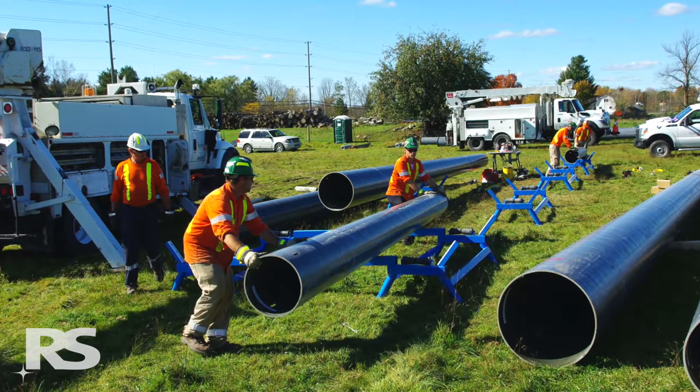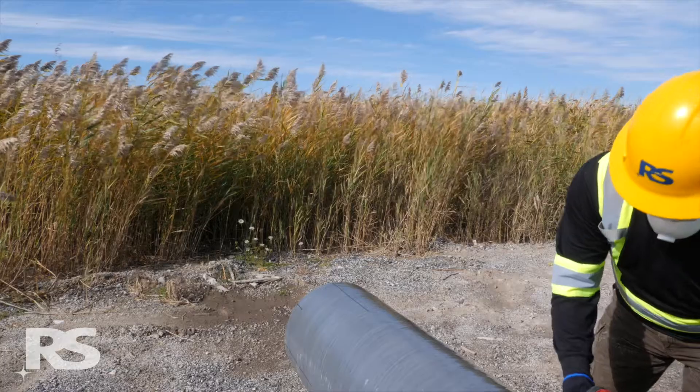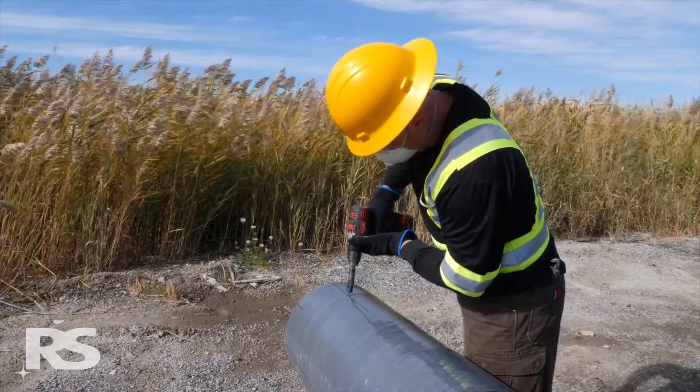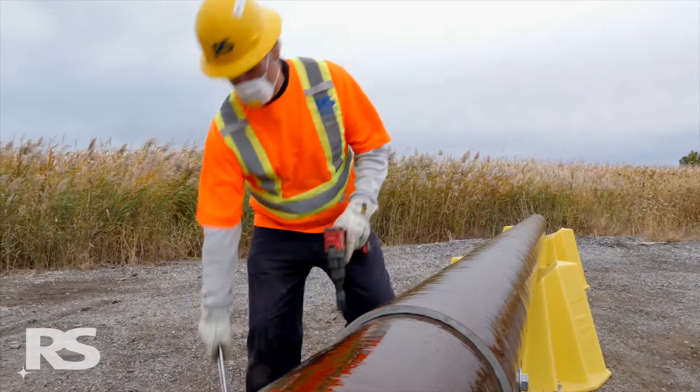When drilling an RS composite pole, use the following guidelines. To protect against inert nuisance dust, recommended personal protective equipment includes safety glasses and gloves, a particle mask, and a long sleeve shirt.